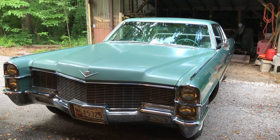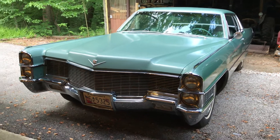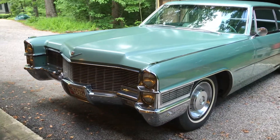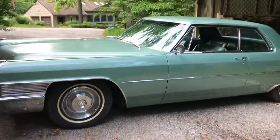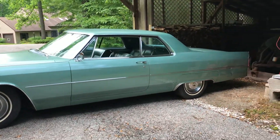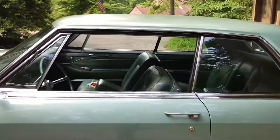Hello. I'm going to do this video because it beats taking a million pictures. If you see anything that you'd like more detail about, let me know and I will gladly show you whatever you want in pictures.